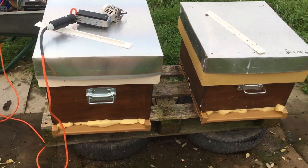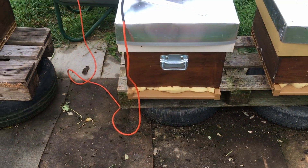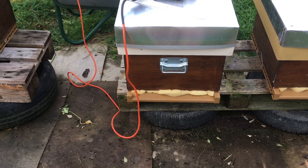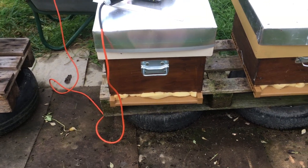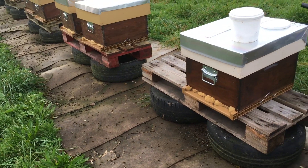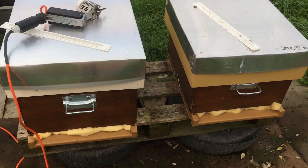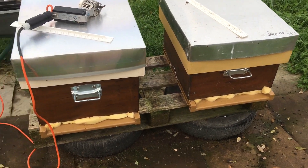All you do then is walk away, leave it 10 minutes if you need to, and then just take off the foam. The bees are completely treated - they've had a really good dose of the sublimate. Then you can come down in a few days and check your mite drop.